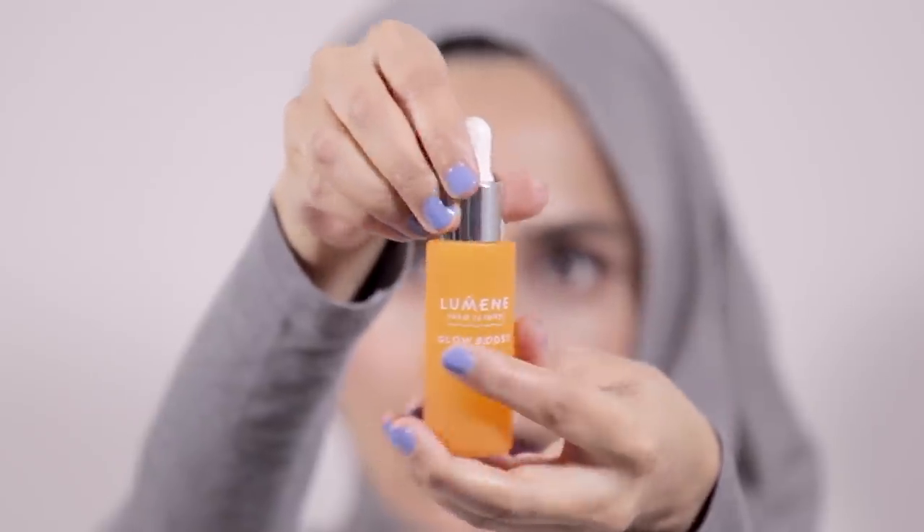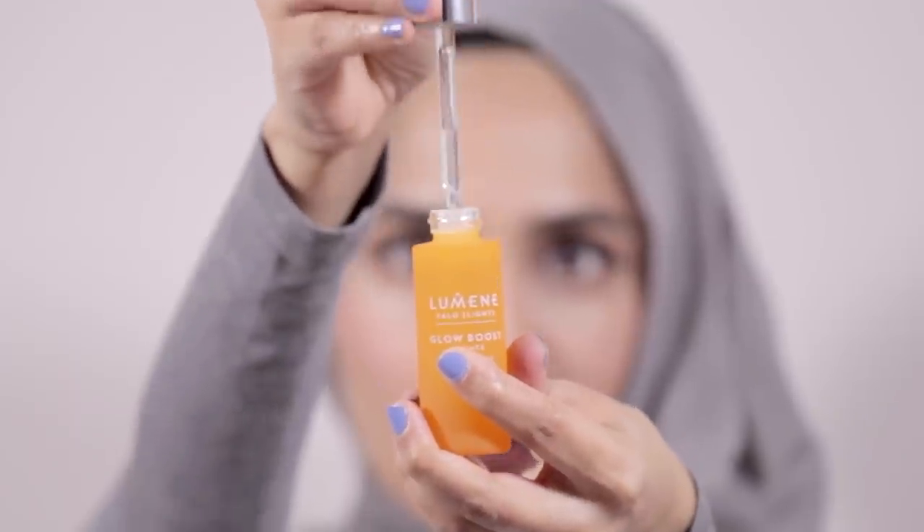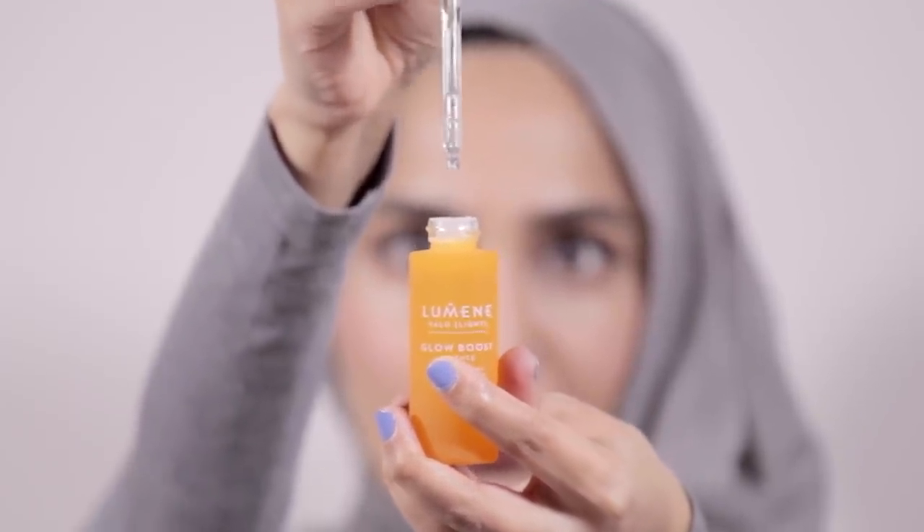Next I used the Valo Glow Boost Essence. This stuff is amazing — it smells gorgeous, like oranges, and really wakes you up. The key ingredient in most of the skincare is vitamin C, which is great for the skin. It's involved in collagen synthesis, which gives your skin that plump look, and it also brightens the skin and helps with hyperpigmentation. Hyaluronic acid gives the skin that plump, smooth appearance. This sinks in very quickly, so I massage it in upward motions to help lift the skin.